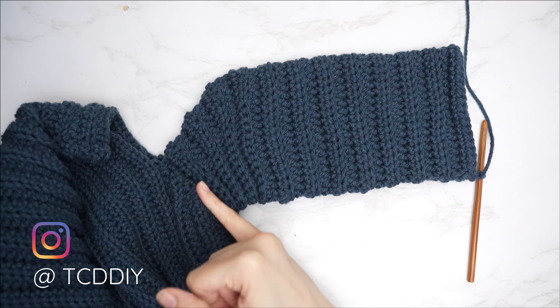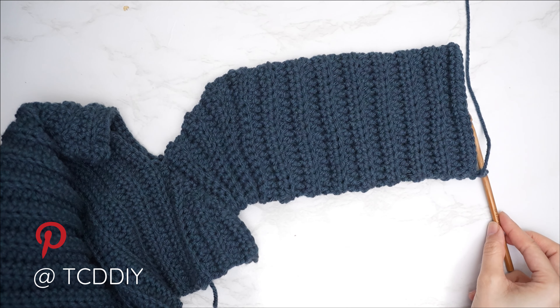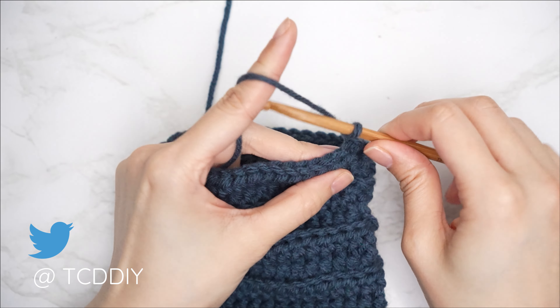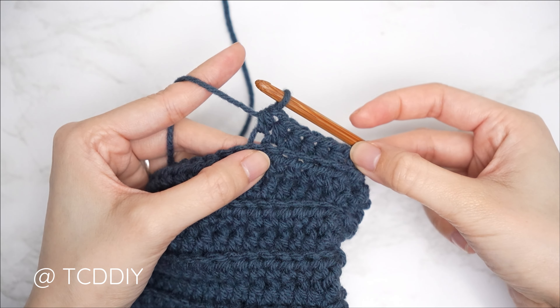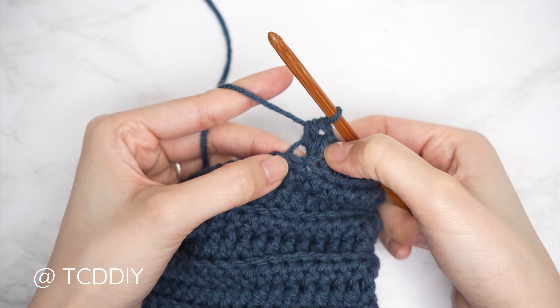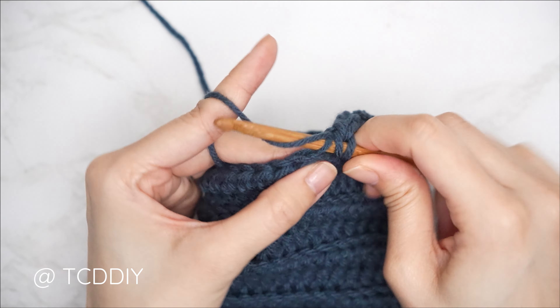The sleeve length is complete — 24 rows, roughly 8 inches or 20 centimeters. Now start the bell sleeve. Switch to your 6mm hook. For everyone, regardless of size, start with six back loop half double crochets. Then into the following stitch, do an increase of two back loop half doubles into that same stitch. Repeat — six back loop half doubles, then an increase — all the way around.